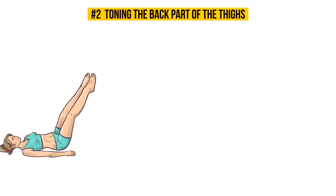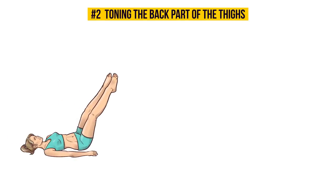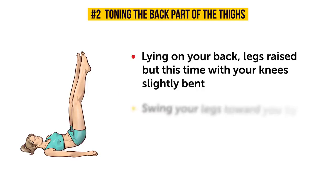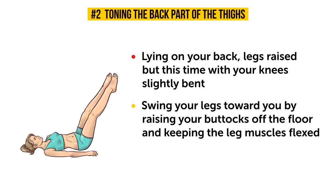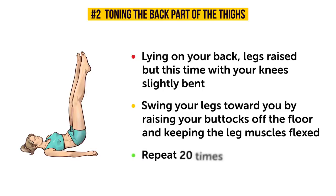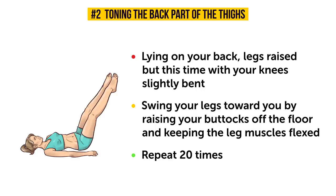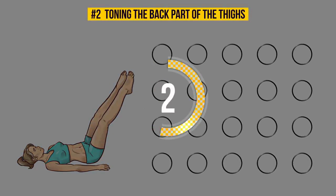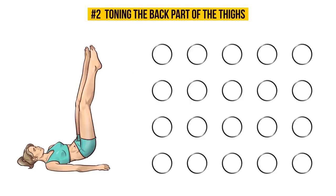Now let's try the second part. The initial position is again lying on your back, legs raised, but this time with your knees slightly bent. Swing your legs towards you by raising your buttocks off the floor and keeping the leg muscles flexed. Repeat 20 times. Get those butts off the floor — no cheating! If you're feeling the tension in your hamstrings and a slight burning as well, you're doing everything just fine. This shows that the exercise is working the way it should.